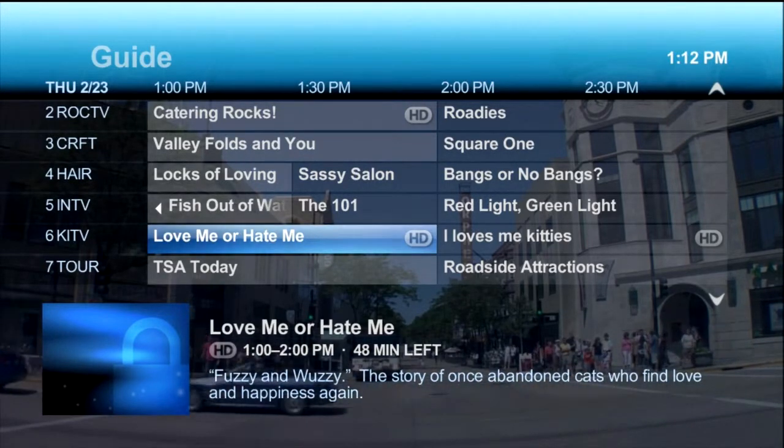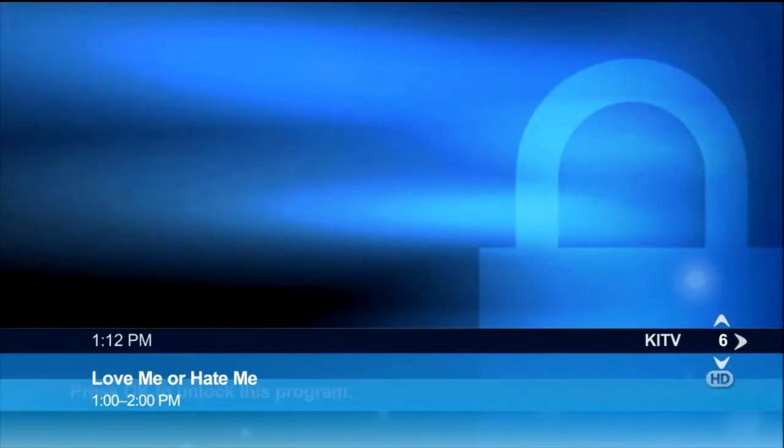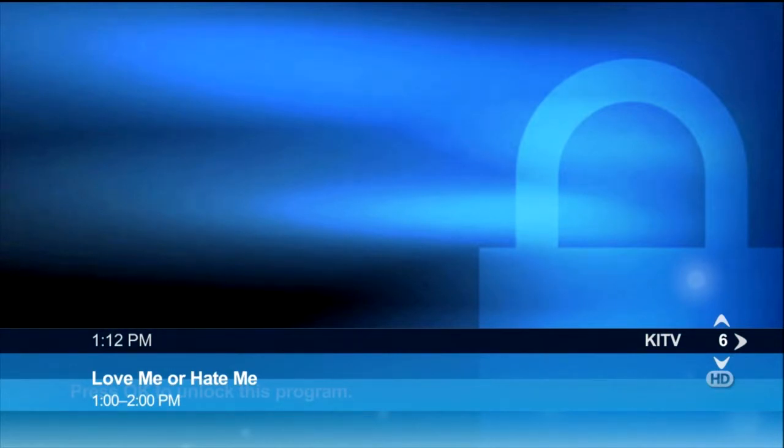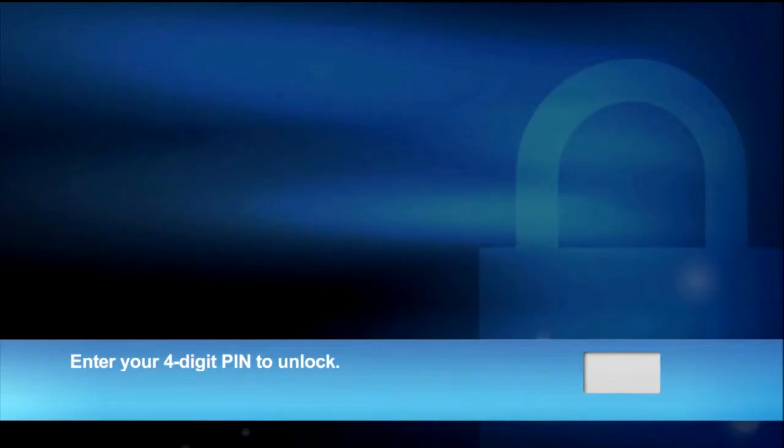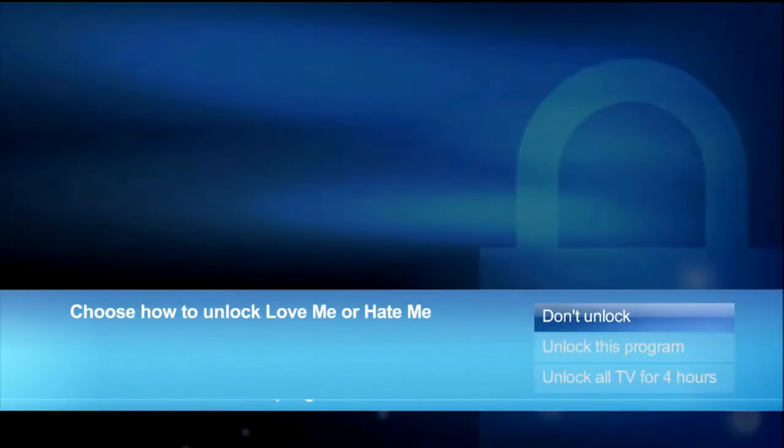When you're changing channels, a locked channel or programming appears as a blue screen with an image of a lock. At the bottom of the screen, you'll see a message that says: Press OK to unlock this program. To view the channel or content, enter the correct PIN. Once entered, you can choose to unlock the program or unlock the program on all TVs.